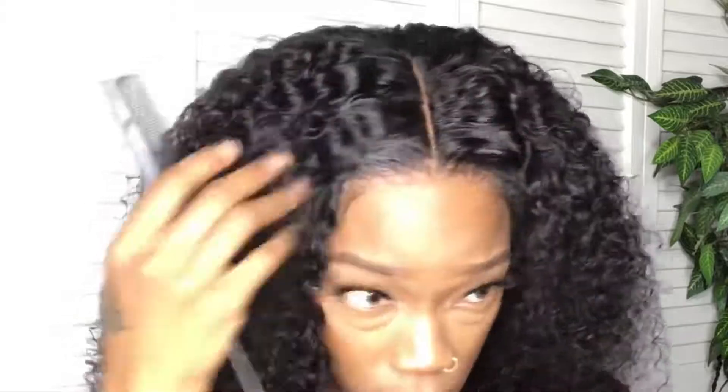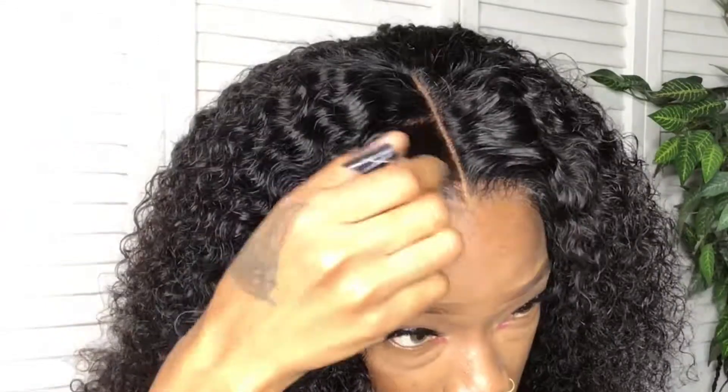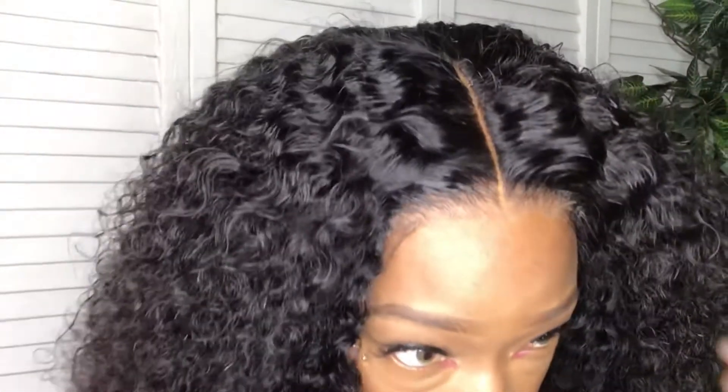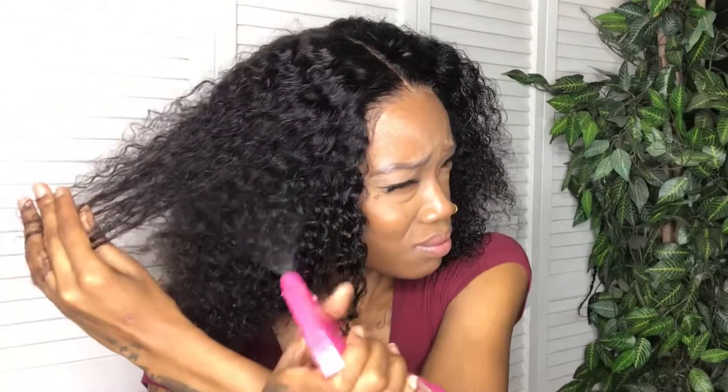I got my concealer again just to define the part a little bit more, and I'm adding a little bit of makeup to the front of the lace just to give it that scalp illusion. Y'all — what lace? What lace? Now I'm just spraying some water to the front to define these curls and tame down this big hair.